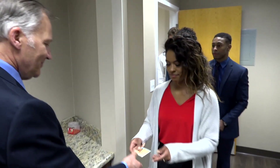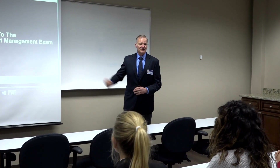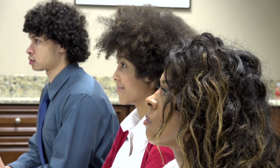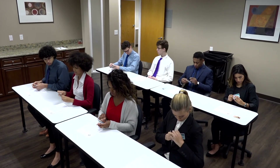At orientation, you'll sign in, show your ID, and get acclimated to the day. Once everyone is signed in, you'll watch a video explaining the flow of the exam and what you need to do to successfully navigate the process. Once the orientation is finished, you're ready to begin your exam.